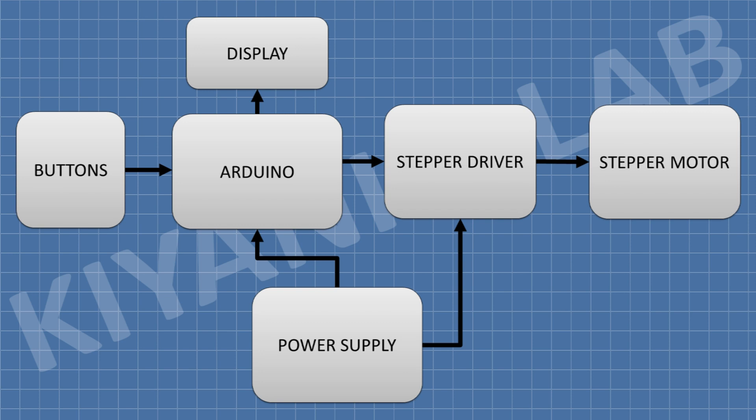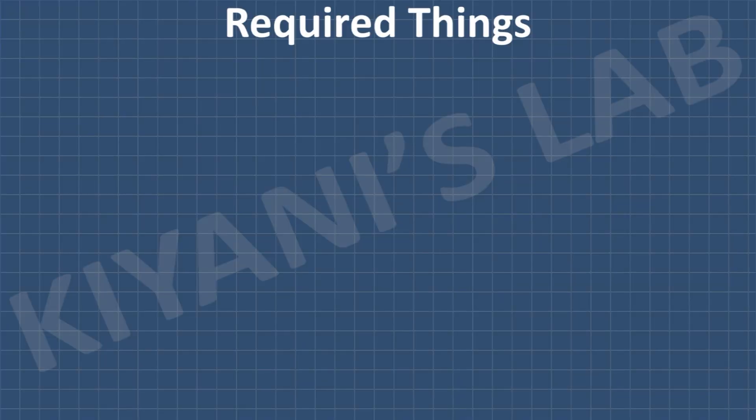This is the block diagram of the project. Arduino is the processing unit. The stepper driver is used to drive the stepper motor. Push buttons are used to set the parameters and mode of the system, and also to start, stop, and change the direction of the motor. The LCD display shows the settings, on/off status, and direction of the motor.